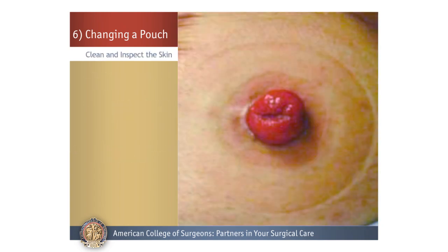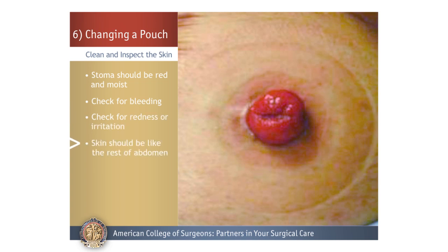Clean and Inspect the Skin: After removing the old pouch, look at your stoma and check the color — it should be red and moist. Also check for any bleeding; this is rare. Then check the skin around the stoma for any redness or irritation. Your skin should look like the rest of the skin on your abdomen.